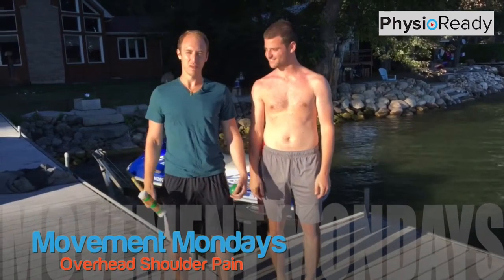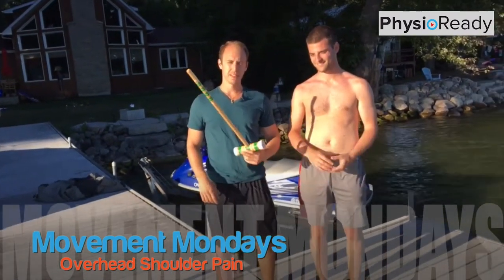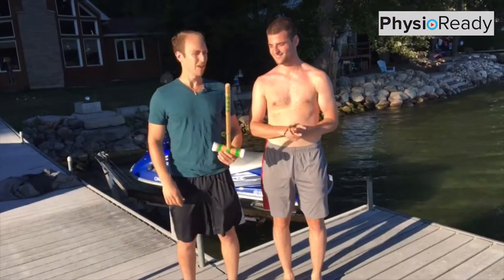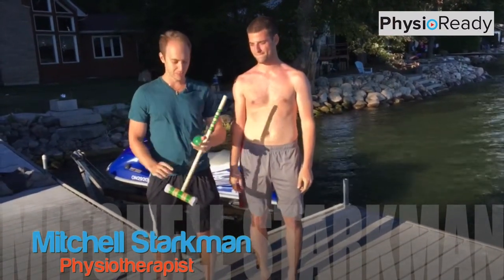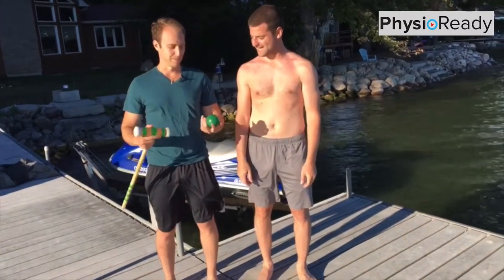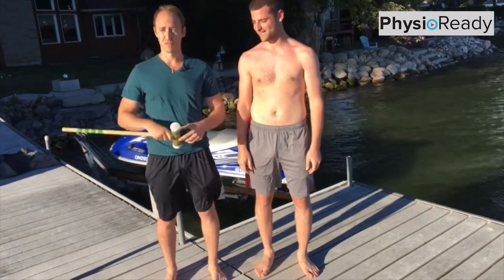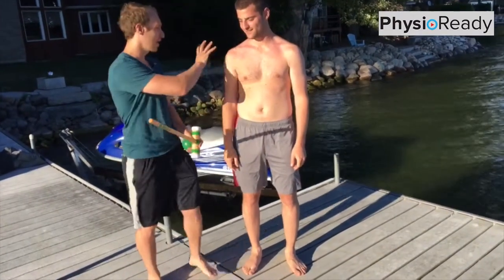What's up guys, this is Mitch back with the Movement Center. We were hanging out at the cottage today, playing a little croquet, and we came into some issues with shoulder pain. We're talking here with Jeff about what's going on with his shoulder. Jeff gets some pain kind of in the front side of his shoulder.